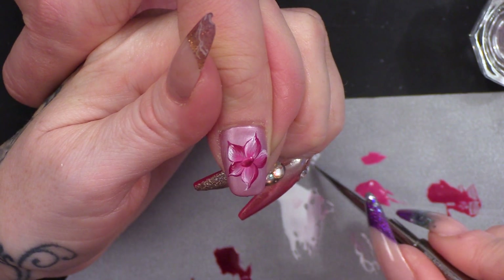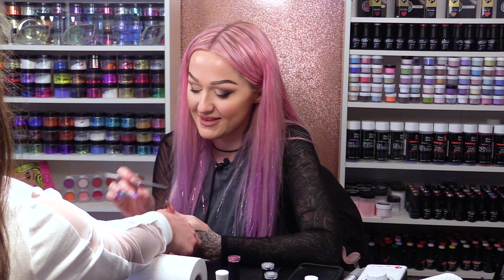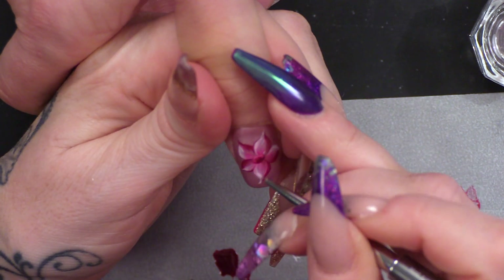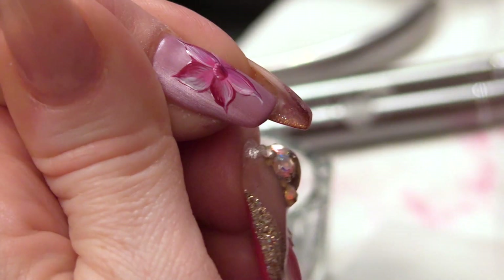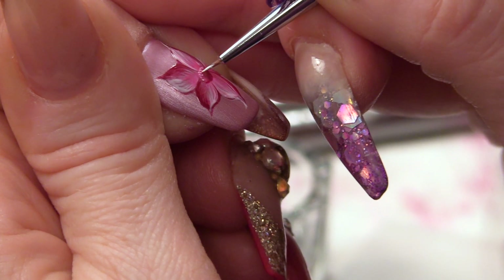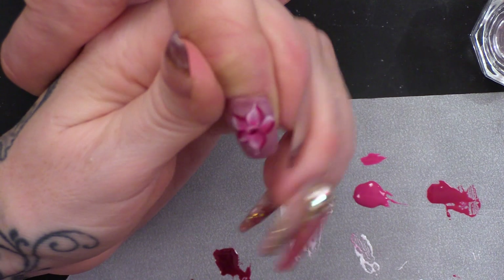I'm going to cure that. Now that the centre part's cured, we're just going to use the white to add a little bit more highlight — tiny little dots. And pop that in the lamp.